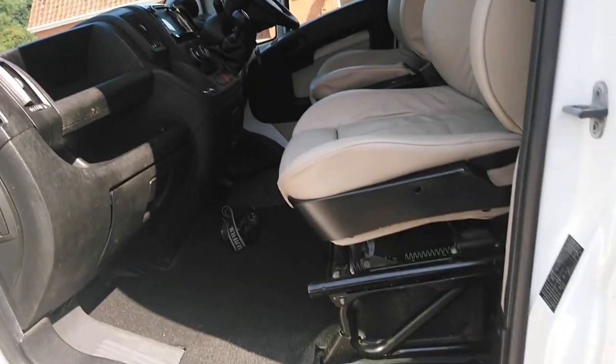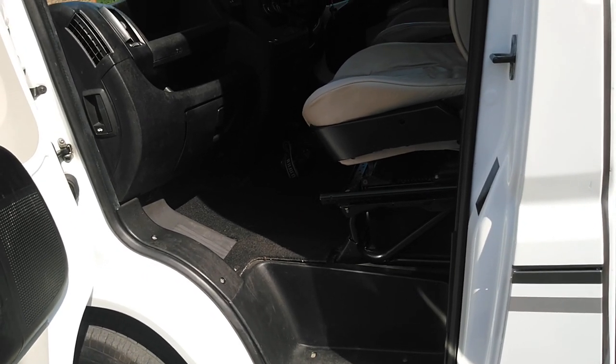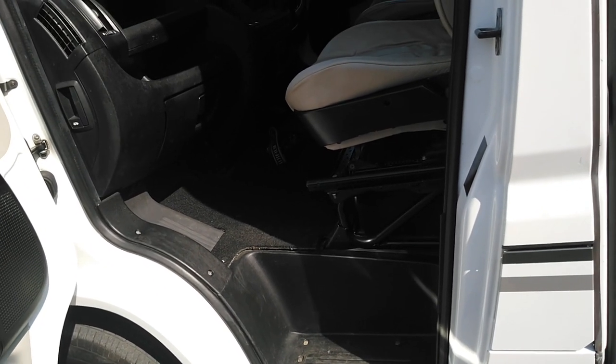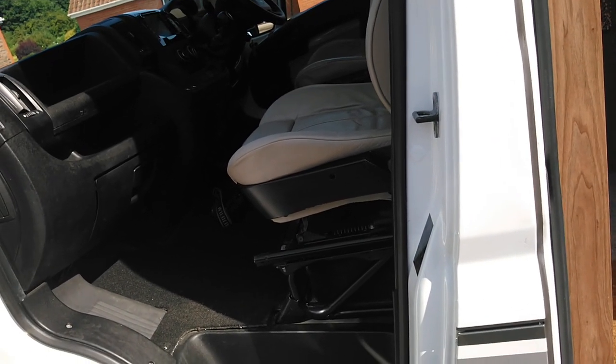The van has just been MOT'd — about a week ago — so it's got a year's MOT, all bar one week. It went through with no advisories and no problems. All done, starts on the button, runs great.